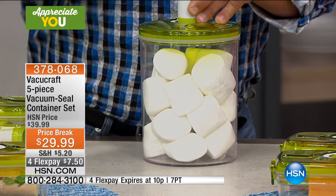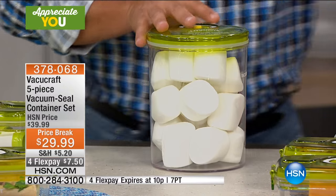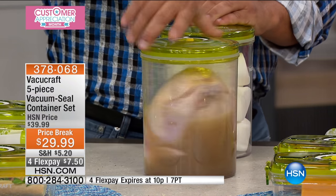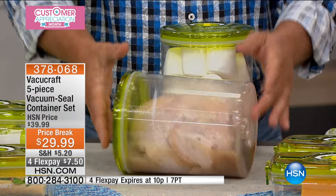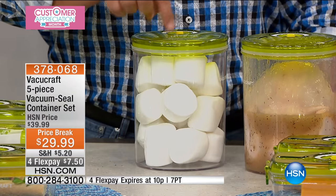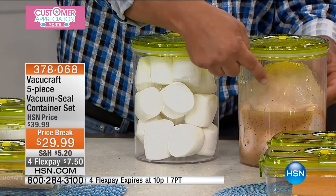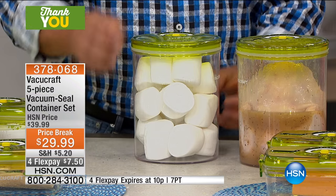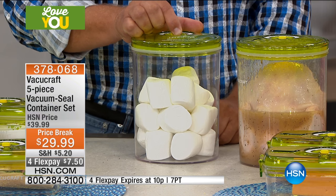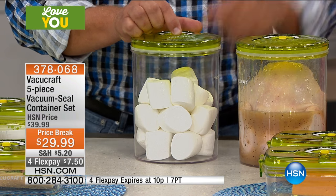What this means for you is when you're marinating meats in this large container, you can put a whole chicken and marinate an entire chicken with whatever marinade you like. The best part is when you put it under vacuum, it opens up all the cells in the meat, which allows the marinade to penetrate. When you release that, all that marinade is inside the chicken — marinating in hours instead of days. It's genius.